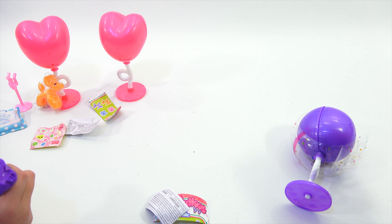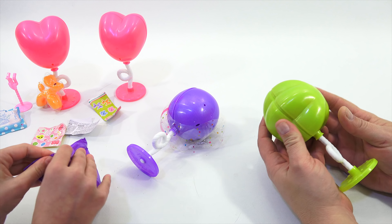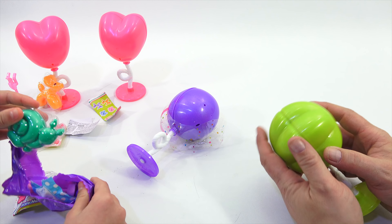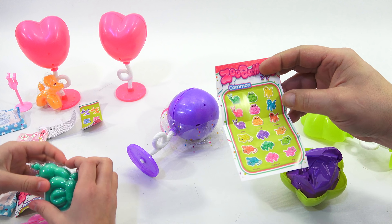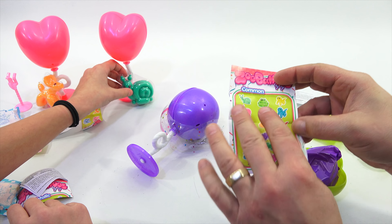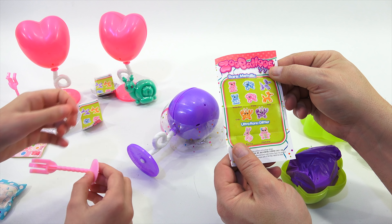I will do one myself. So I'll just give you... oh, it's a snail. This sheet is just some unimportant paperwork, and then this sheet is all the different ones — the commons, and then the rare metallic ones and the ultra rare glitter ones.